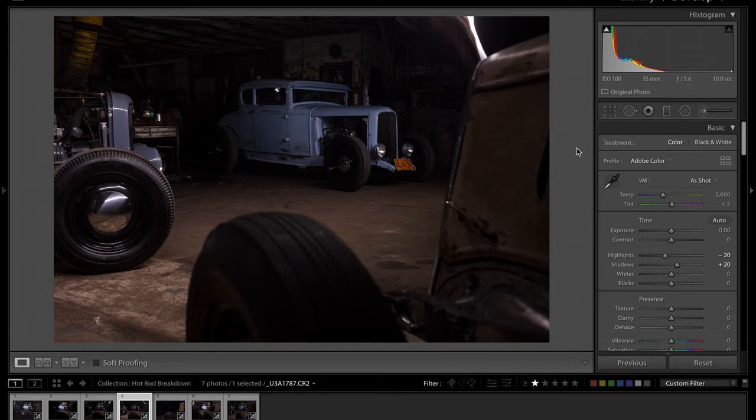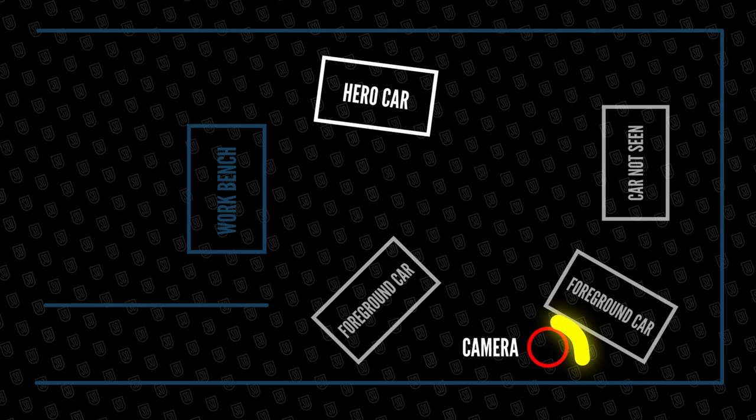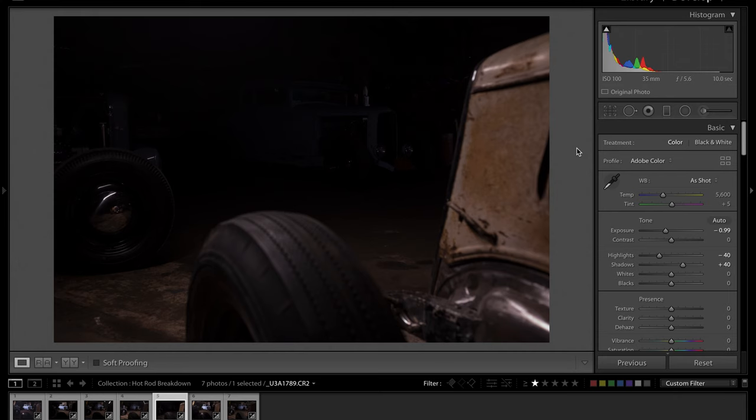I also needed to light the 1934 Ford Model A in the foreground — a work in progress. Basically the same approach: standing down the side of the car, I just waved the light over the top in a slow arc for about two seconds and then shut it off — just kicking enough light on there so you can see what's going on without making it too bright. That was it for the two foreground elements.